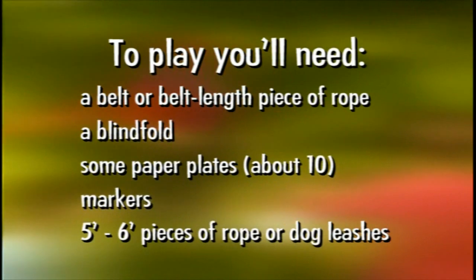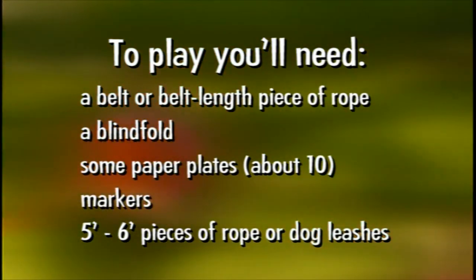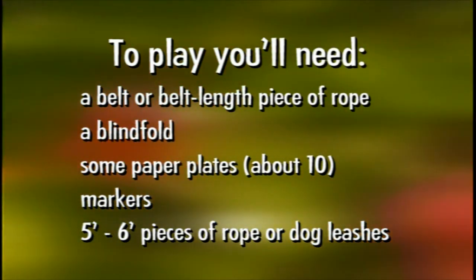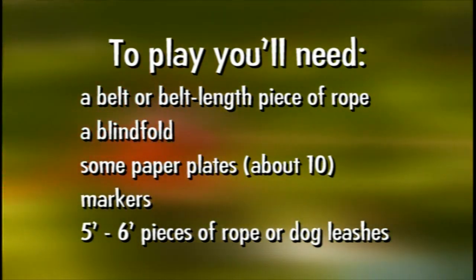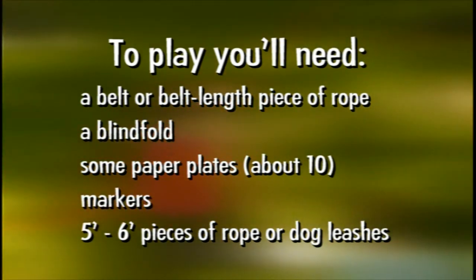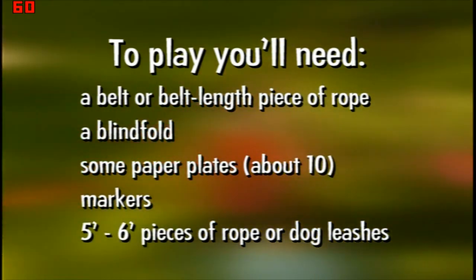To play, you'll need a belt, a blindfold, some paper plates, markers, and some rope. We actually use dog leashes. You really need at least three people for this game, but you can have ten or more. The more people you have, the crazier it gets.